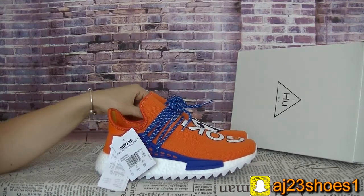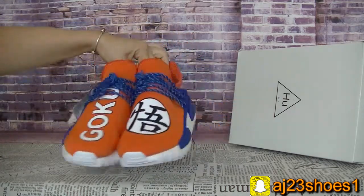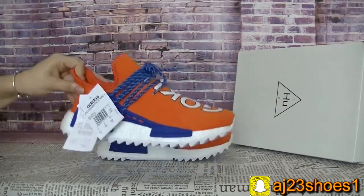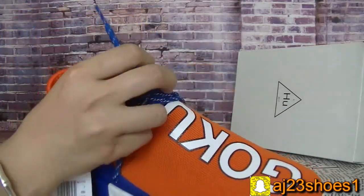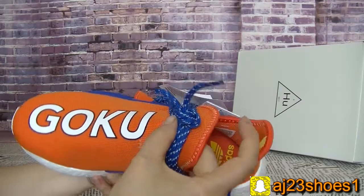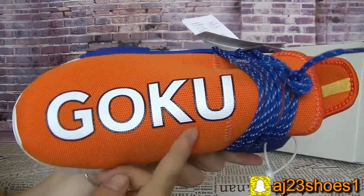The major color is orange with a blue color. Now check this side first. On this side, the bumper has this Goku letter on it.